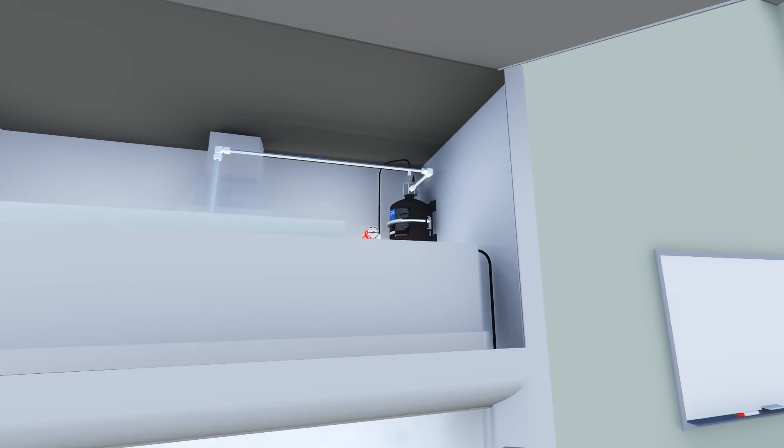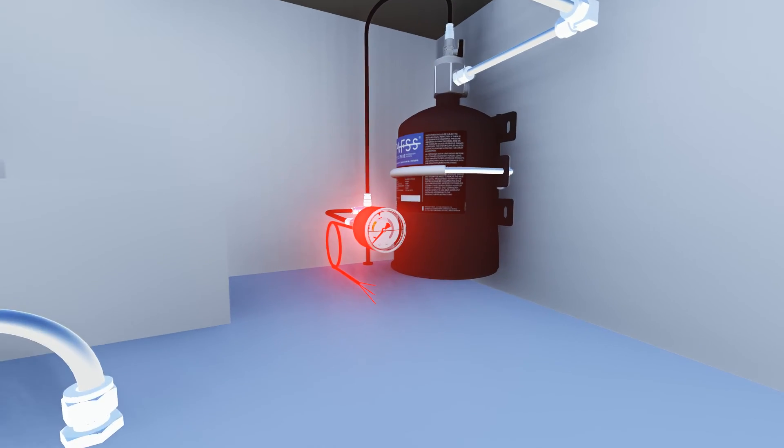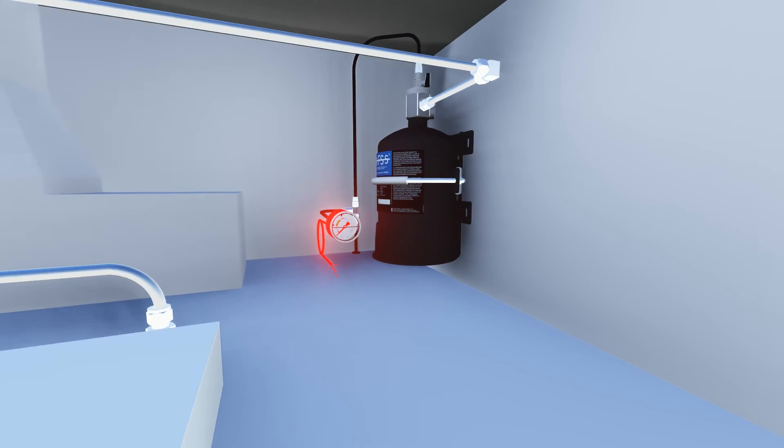Pressure switches and pressure gauges can be used to monitor system pressure and for system discharge confirmation. These signals can be used to sound an alarm or shut down services to the fume cupboard upon discharge of the system.